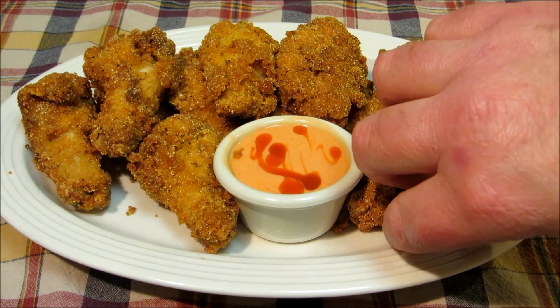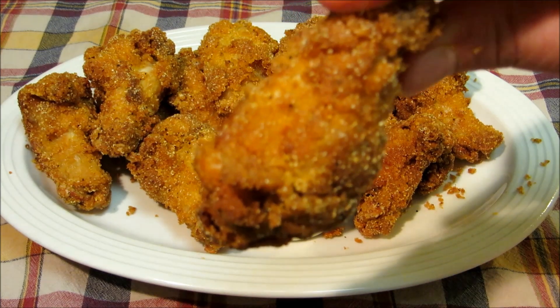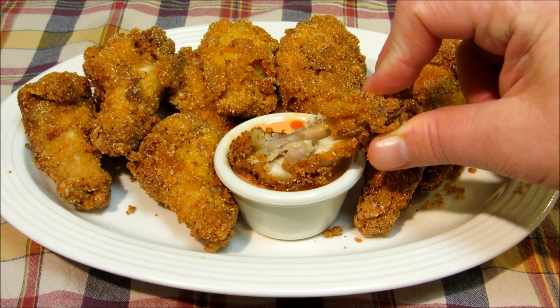Now you have buffalo wings with character — spicy, crunchy, moist, and delicious. Thank you very much for watching. I hope you give these a try and we'll see you next time.